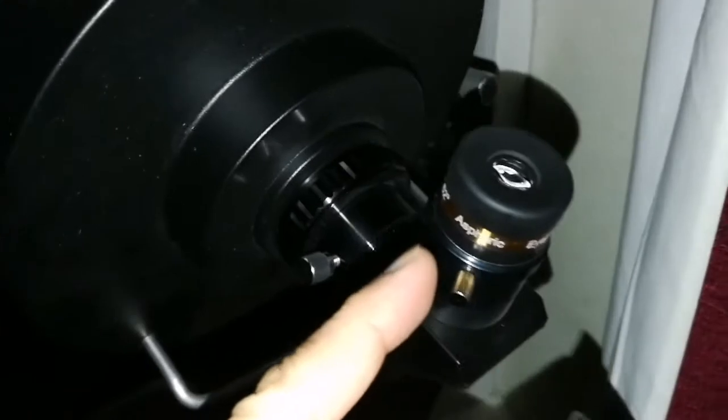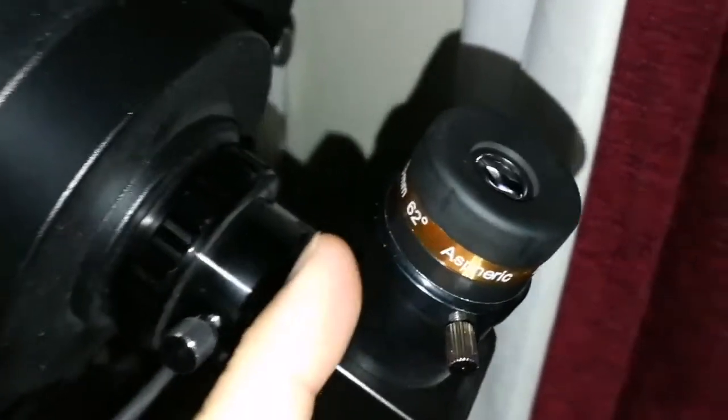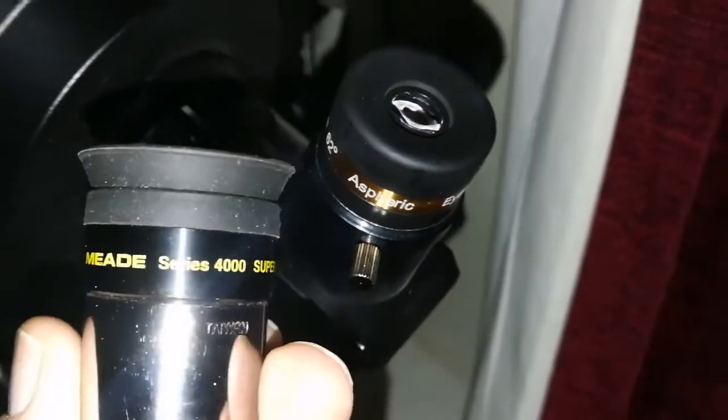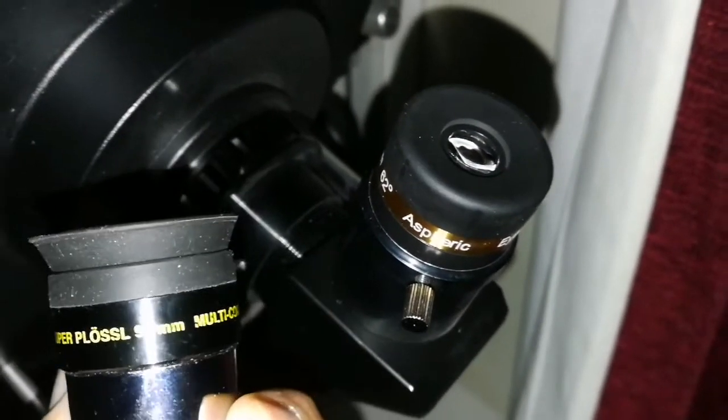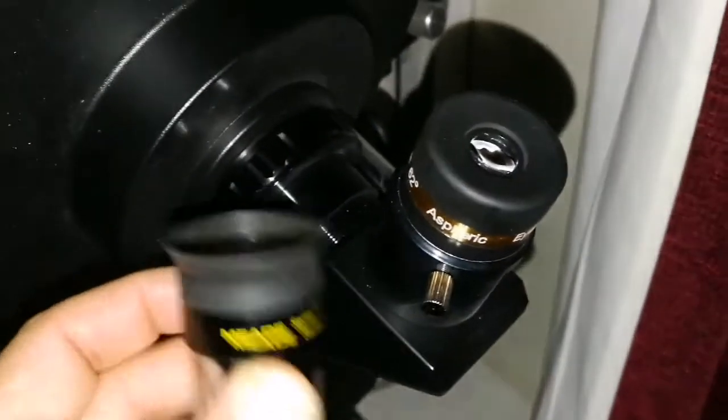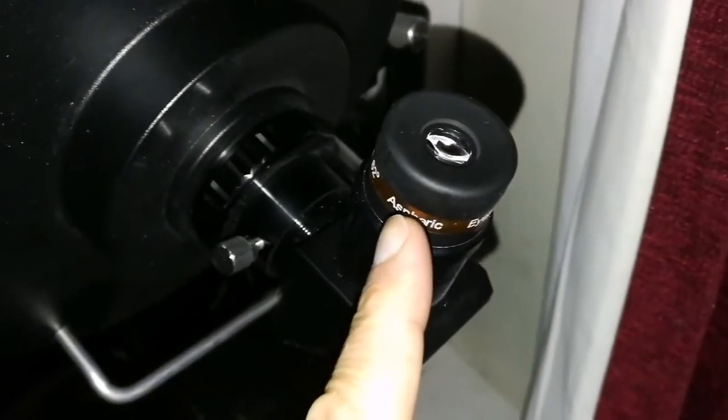Okay, this is the Aspheric SV Boney 10mm eyepiece, and this is a mid 9.7mm — similar kind of eyepiece. And the clarity of this...